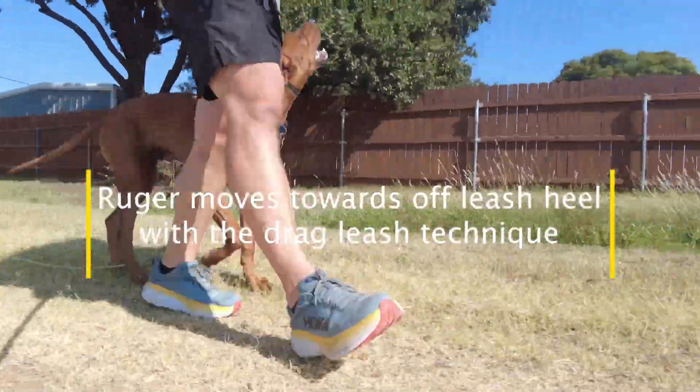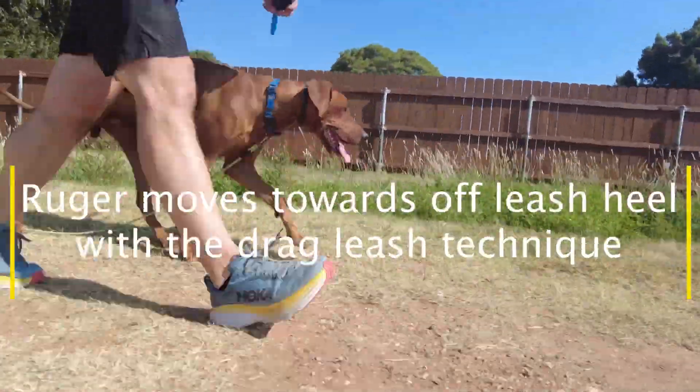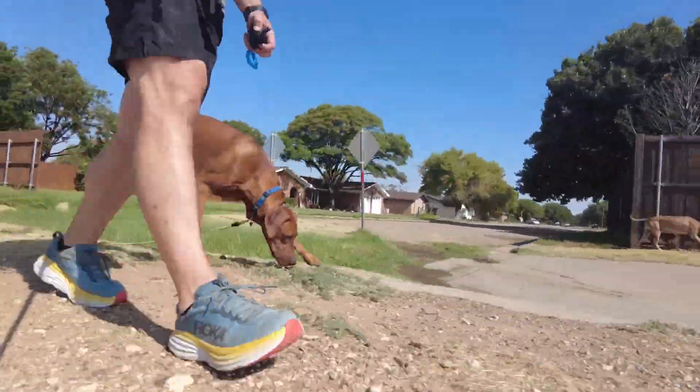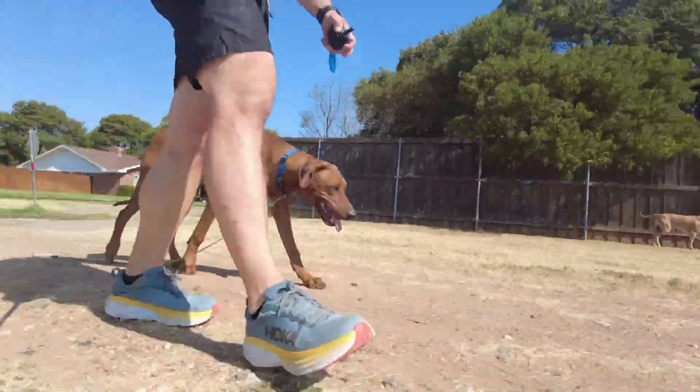Today we had Ruger out on our daily walk and he was doing a really great job. He has been doing really good with leash pressure and e-collar pressure. Today we decided to test out just the e-collar pressure.